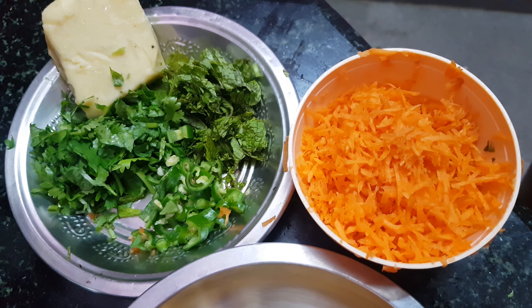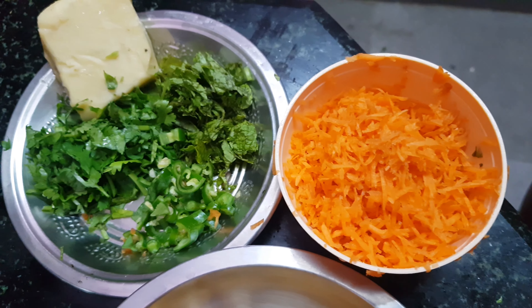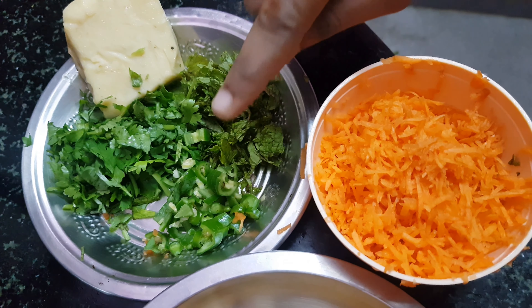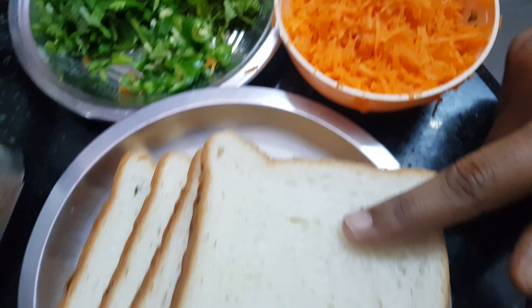Hi friends, we are going to make bread omelette. The ingredients are pudina, butter, half carrot, and bread — 3 oz.